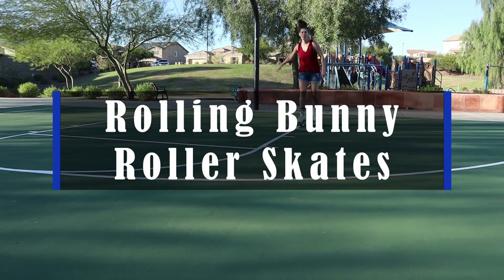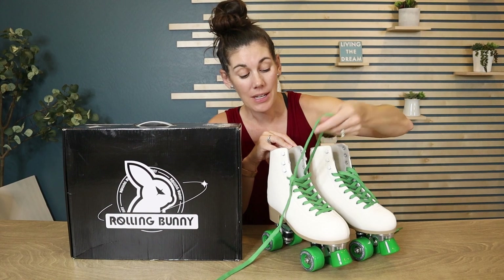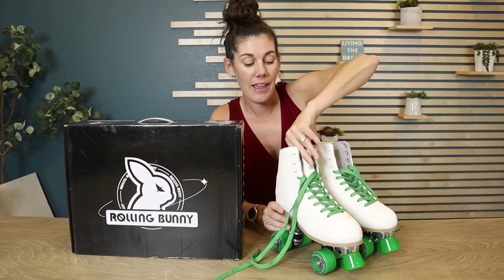Hey guys, check out my new roller skates! We got these from Rolling Bunny and I love that they are just simple white and green. But if the green is a little too much for you, with the laces they do include two other sets — a black pair and a white pair.